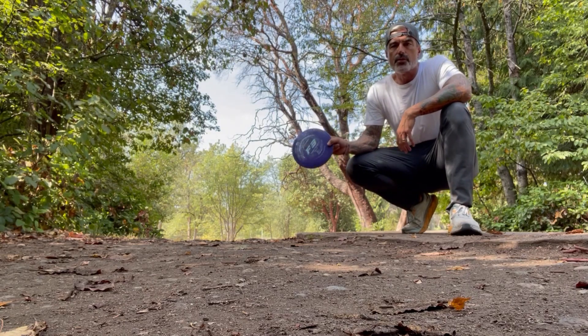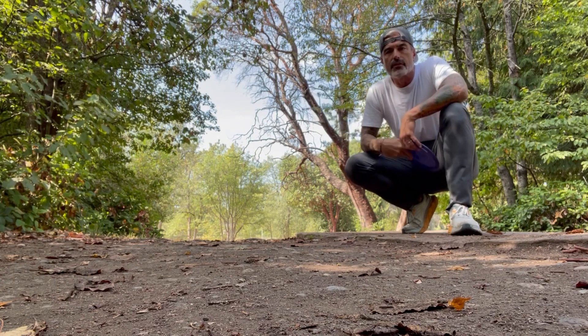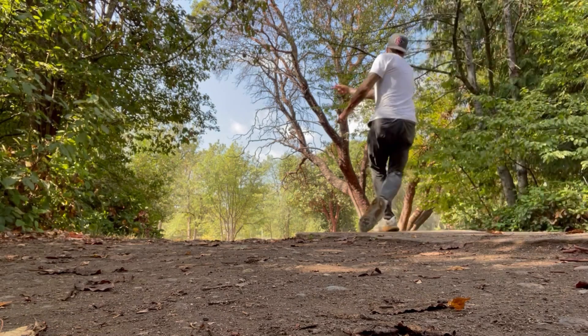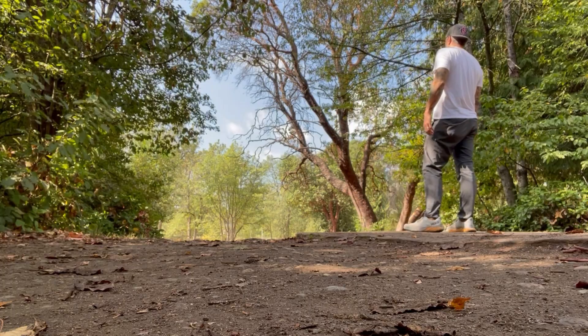Let's see what happens on hole 5. Hole 5 is in the long position — 297 feet. I'm going to go with this F3. And I'm trying a new forehand, so let's give it a shot. About 25 feet for par.